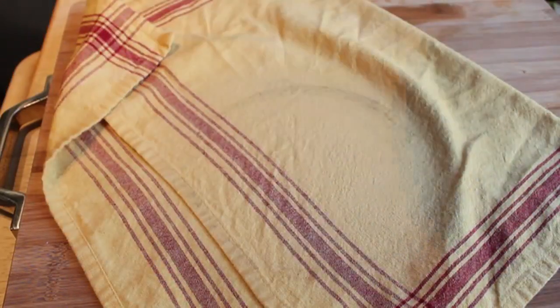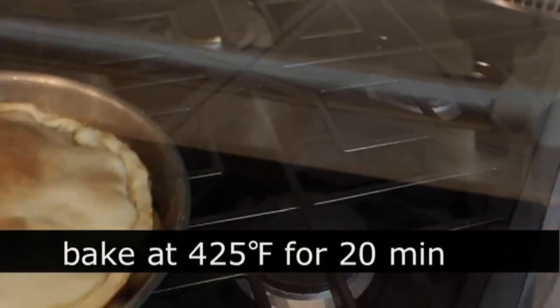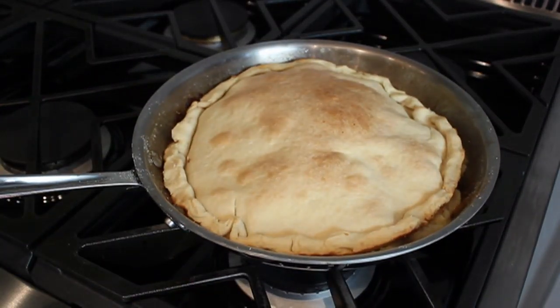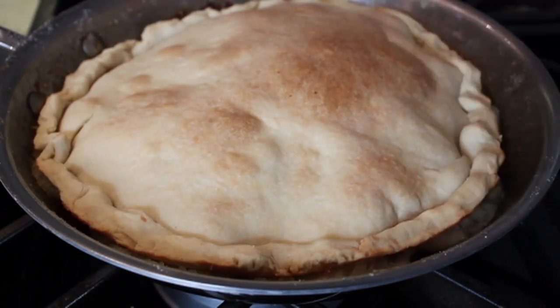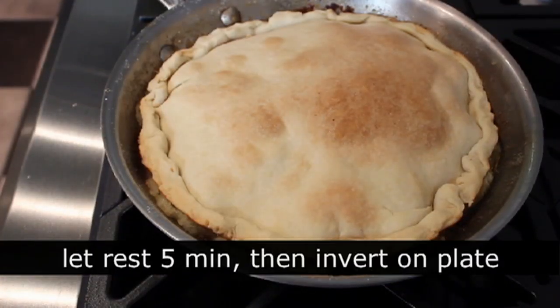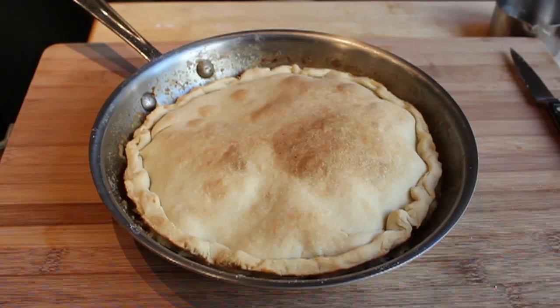Pop that into a preheated 425-degree oven for 20 minutes, or until it looks like this. The crust is gonna be beautifully browned. You're gonna hear and see that syrup bubbling underneath. Let it cool for five minutes, and then for the most terrifying and dangerous part of the operation: the old flip and invert on a plate trick.